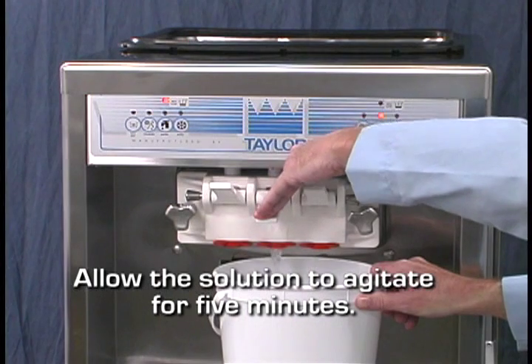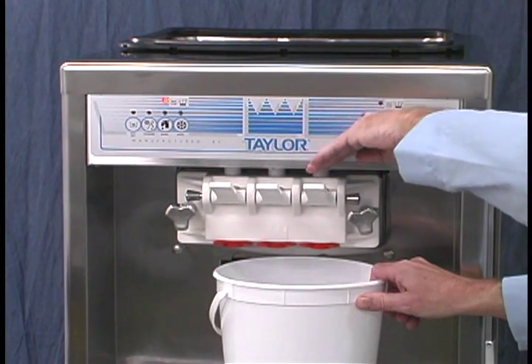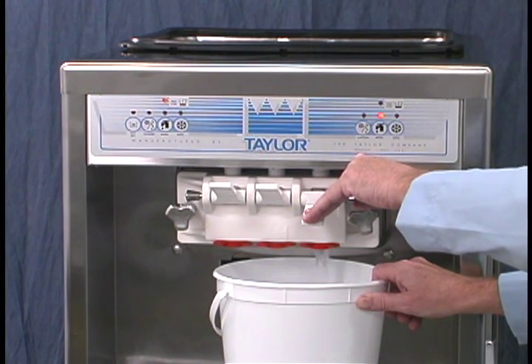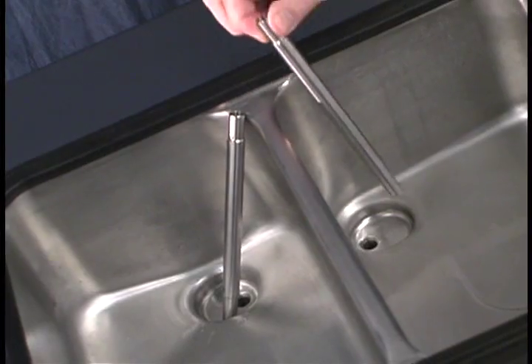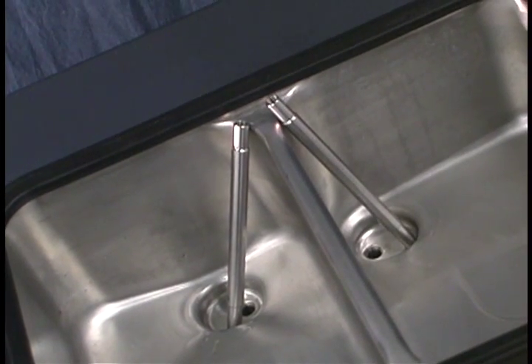Momentarily open the center draw valve to sanitize the center draw spout. Open the remaining draw valves to remove all of the sanitizing solution. When the sanitizer stops flowing from the door spouts, close the draw valves. Then press the wash key to cancel the wash mode. With sanitized hands, stand the feed tube in the corner of the mix hopper.